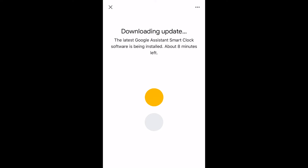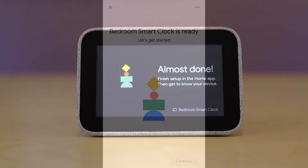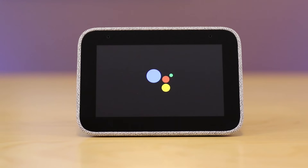Once you have all of that completed, you are done and the device will finalize with one last reboot, and then you're given your clock face.